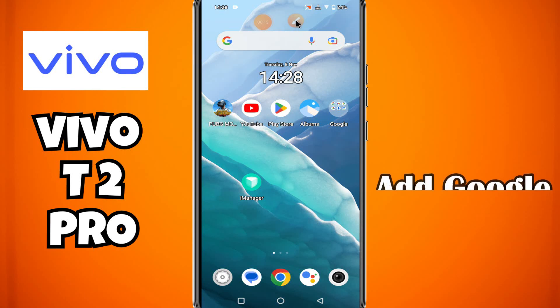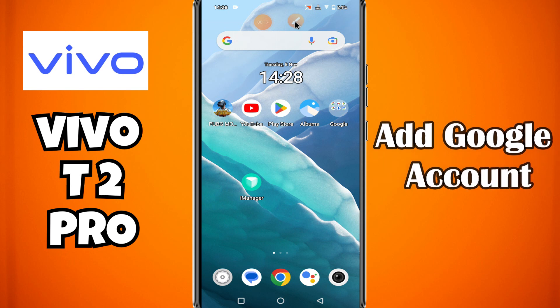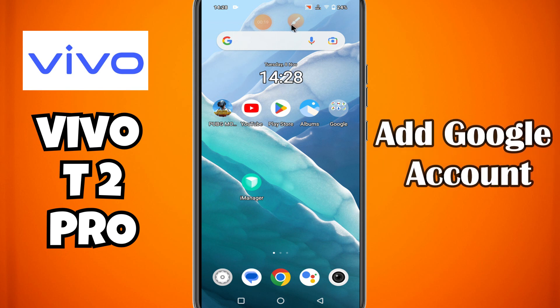Hello everyone. In this video I will show you how to add a Google account to Vivo T2 Pro. Before starting the video, don't forget to subscribe to this channel and also press the bell icon for latest videos. To add a Google account, follow every step as I am showing you in this video.